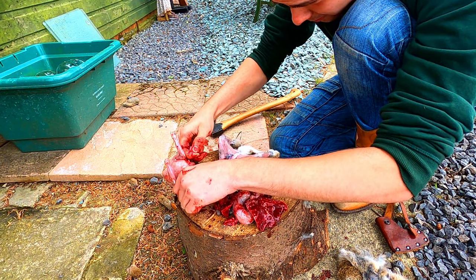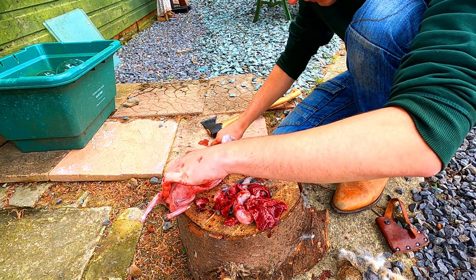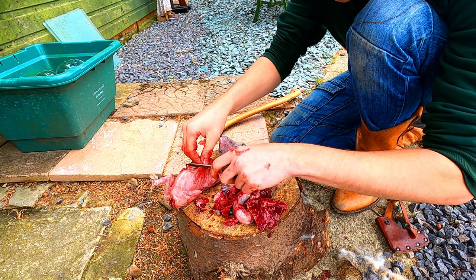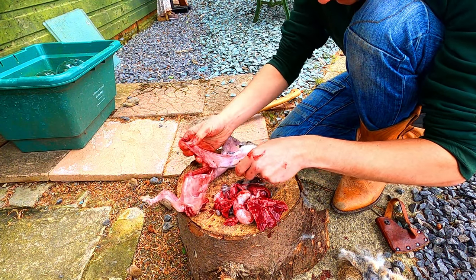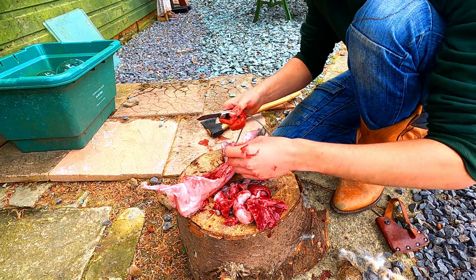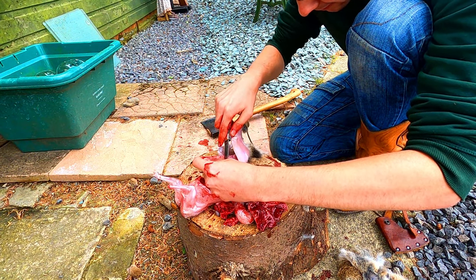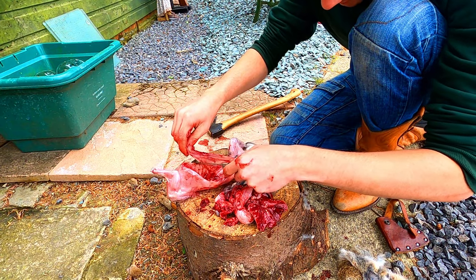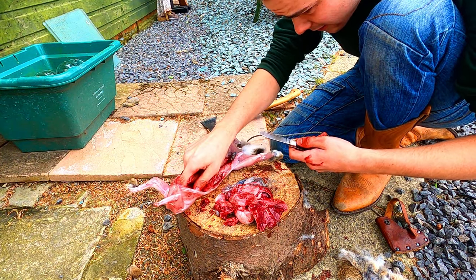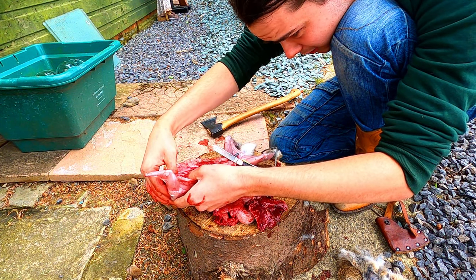Cut these skin flaps off because there's no use for these bits - there's no meat on them. Unless you're in a starving survival situation, I suppose you could eat them - they've probably got some protein on them. But these are just here to hold the guts in. Make sure everything's clean out there.